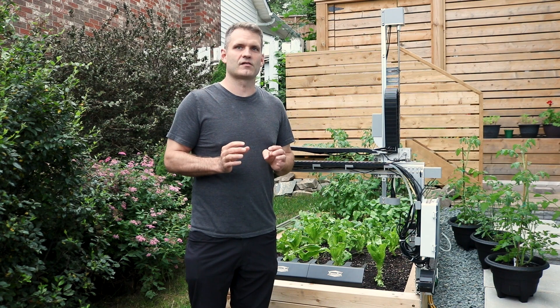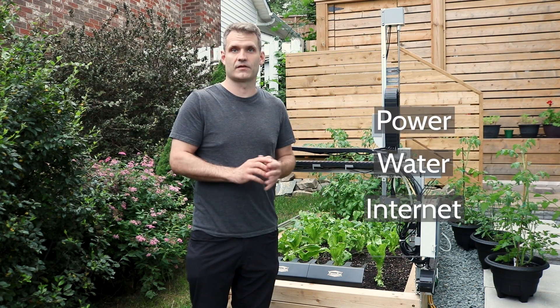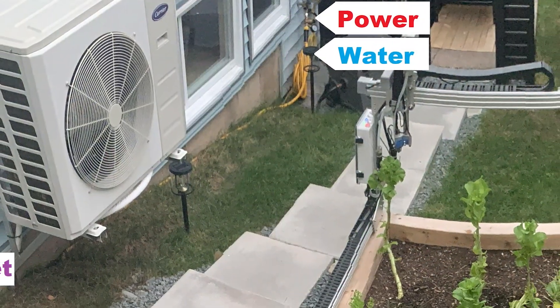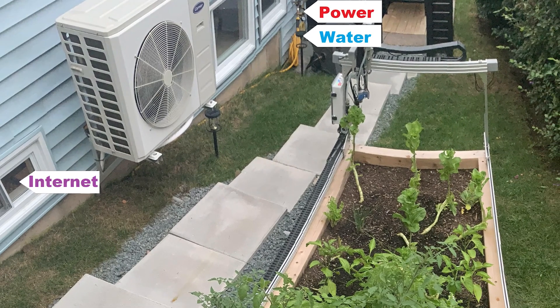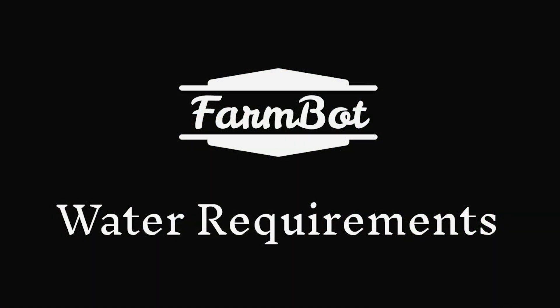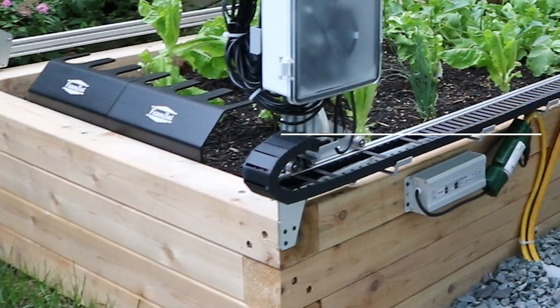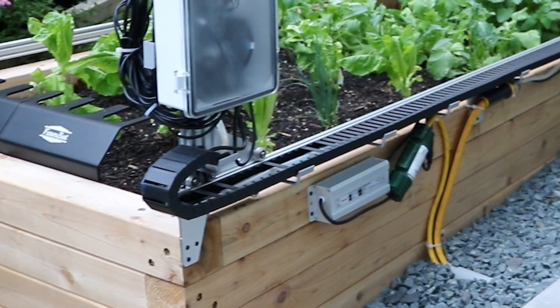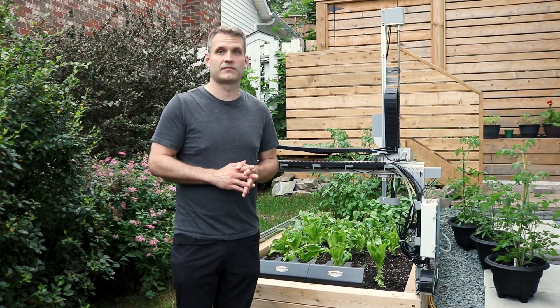You will need to plan out how you're going to provide power, water, and the internet to the FarmBot. As much as possible, we suggest minimizing trip hazards. If you're able to route the utilities underground using a conduit, that is likely the best option for a safe FarmBot installation.